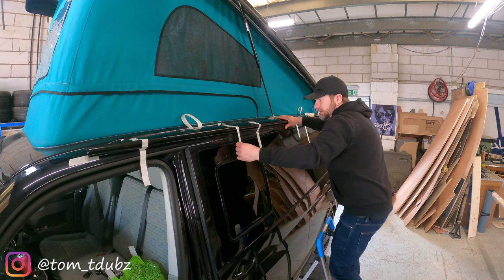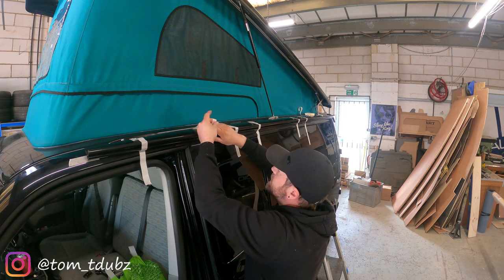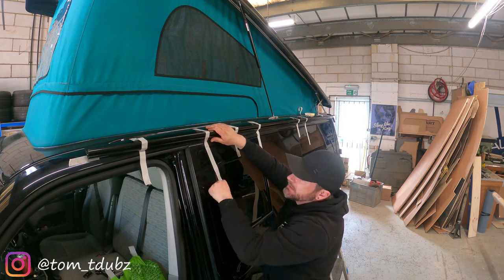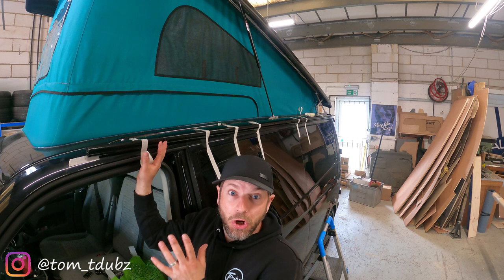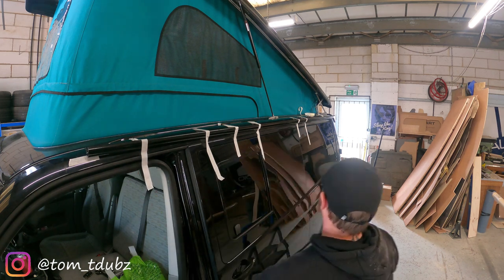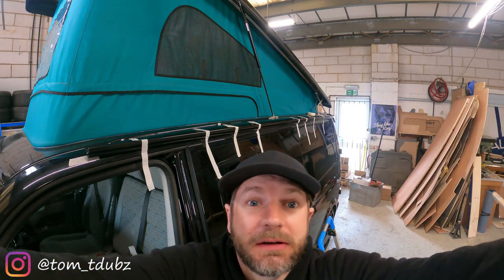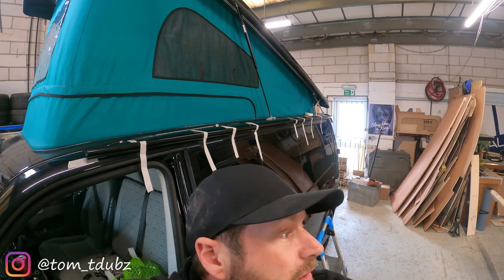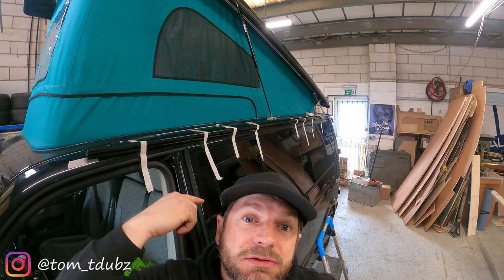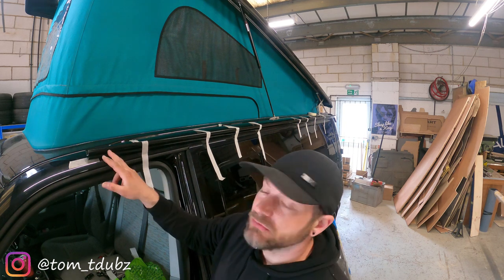Now the tape isn't going to hold it forever, so you don't have to work at 100mph, but ideally you don't want to think that it is secure enough. Next step is to use the self-tapping screws if you've got a Vamoose kit. Starting in the middle to attach it to the van, work your way forward but don't do the last three holes.